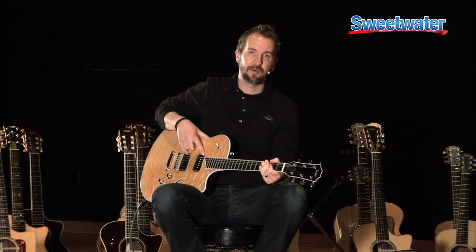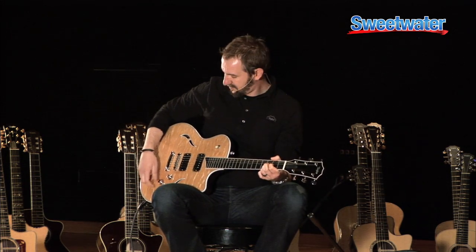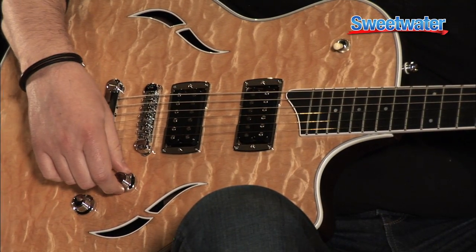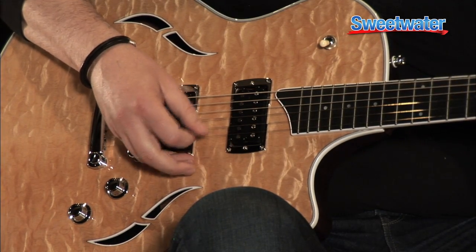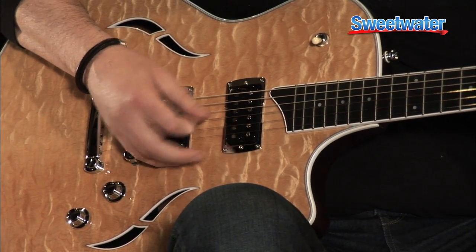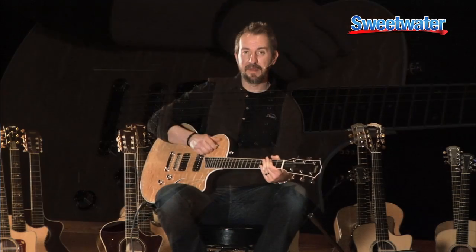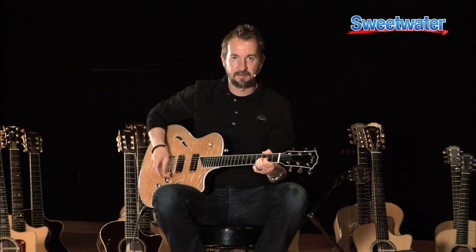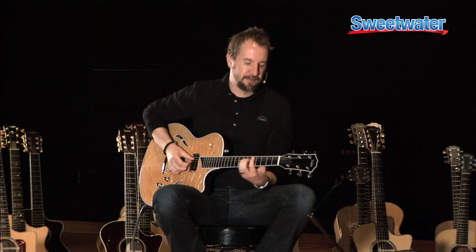If I pull up on the volume knob, I've split both of these humbuckers into single coils. In the bridge position, it's a nice, big, full-sounding rock machine. If I split that, you get a lot more clarity because you've turned off one of those coils. In the middle position on full it's big and full, and when you split it, it's so much cleaner — that middle position with the pickup split could almost fake as an acoustic sound.